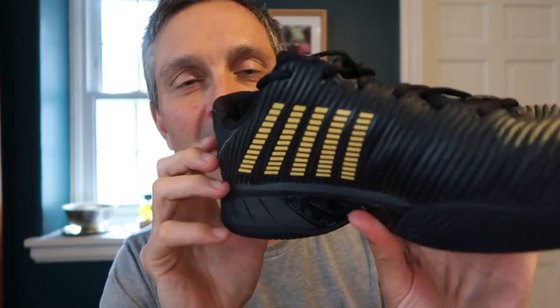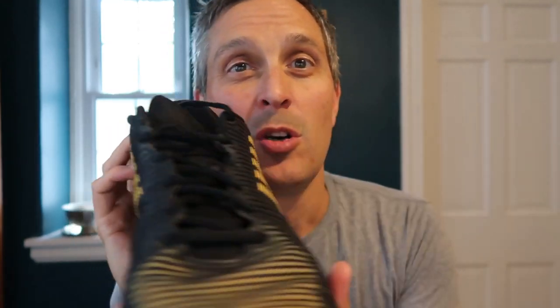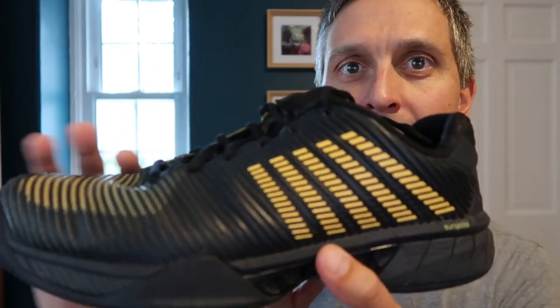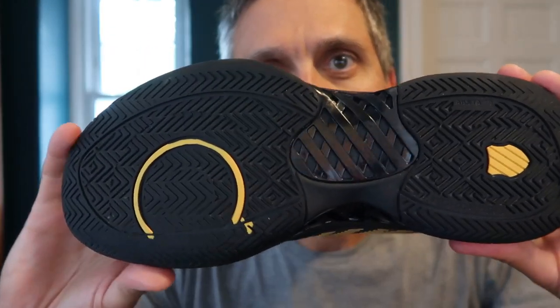I really like the cosmetics of this shoe. It's just got a cool overall design. This color scheme is called Moonless Night and Amber Yellow. I think this blackish color is Moonless Night — it really looks black — and amber is the rest of it. It's a very good looking shoe overall, and they have a bunch of different colors available.